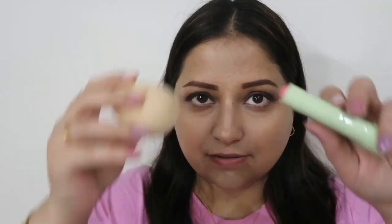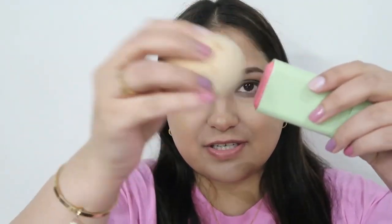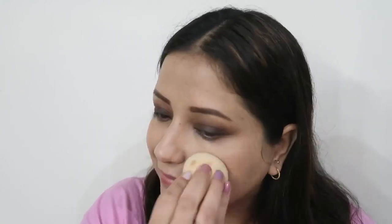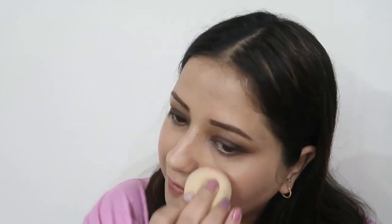Before blush, I'm using the Pixi On the Glow Blush — I just received it today, so this is my first time applying it. I'm using the bottom of the beauty blender to pick up the product. This is in the shade Flood. It's not showing much in real life but it's actually showing up on camera. I love how pretty the shade looks. Just look at the glow — it doesn't even look like I've used powder foundation.